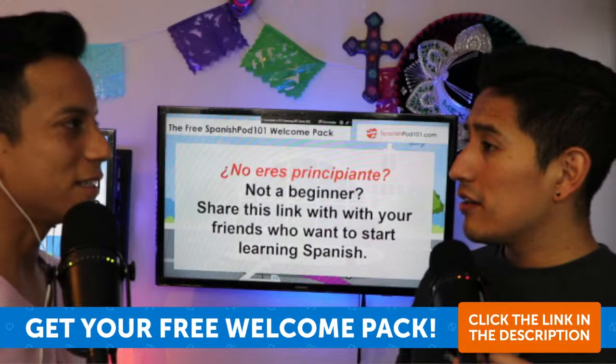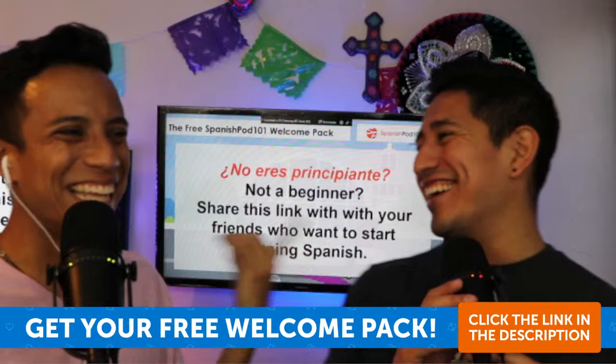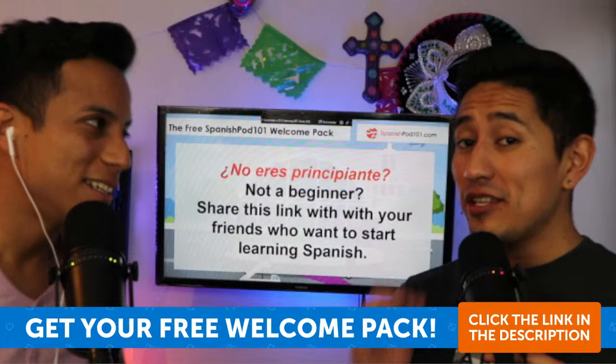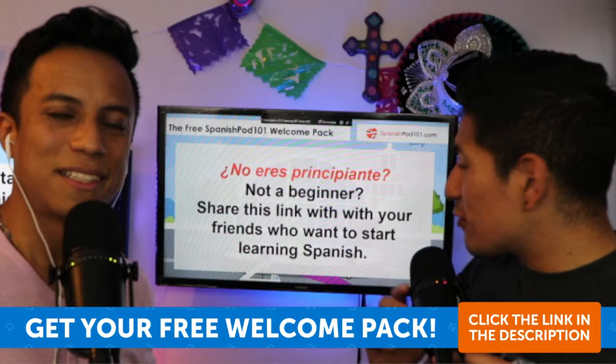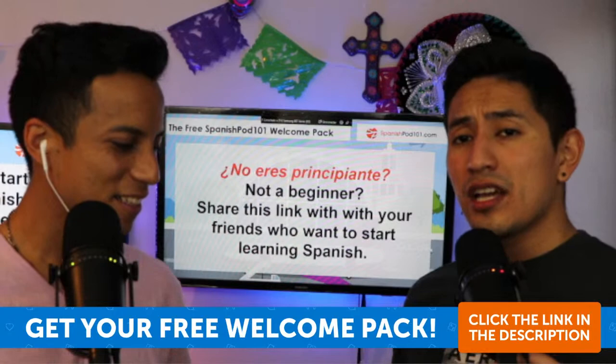We also know that in our audience right now we have people who are not truly beginners. So — we know there are guys and girls in the audience who are not beginners. So if you're not a beginner, you can share this link with your friends or with someone who wants to learn Spanish.